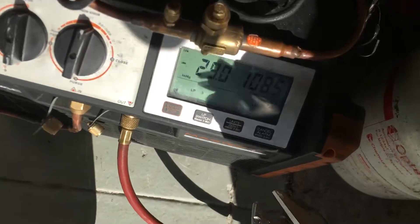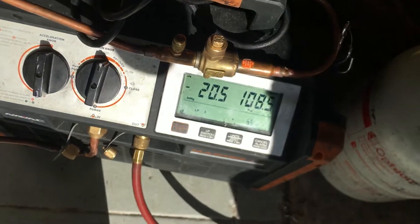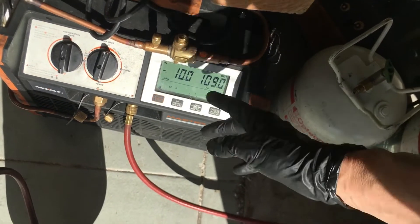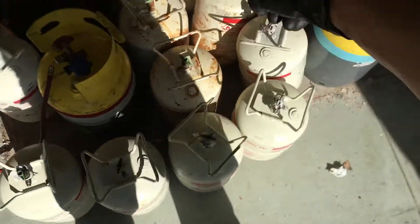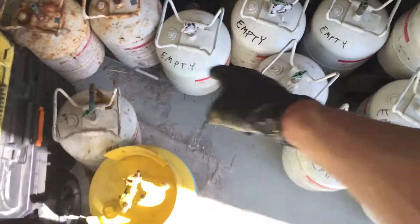I'll open this one up — you can see it starts at negative 29, boom. And that's roughly a positive 30 or 40 something, but since this is on, it takes it down right away. And it goes into the recovery tank, and then I perform that for every tank. When they're finished, you write 'empty' on them.